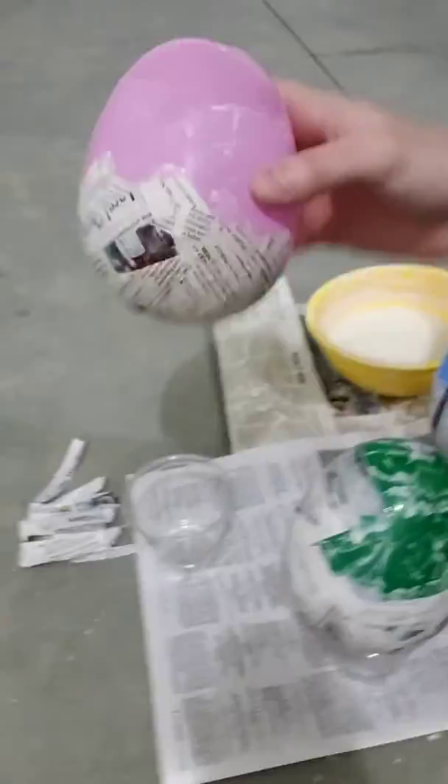Hey guys, Mr. Looters here. Just wanted to send you a little message of a fun activity you guys could try this week. This week I am working on making some eggs with some things from around the house.